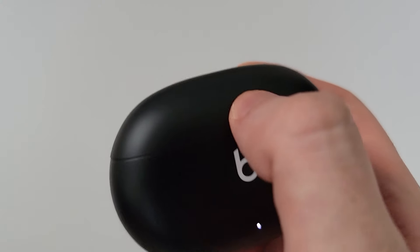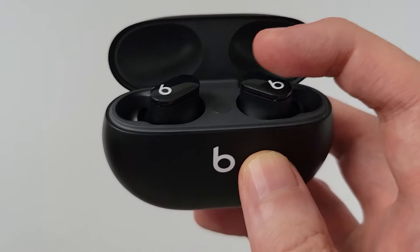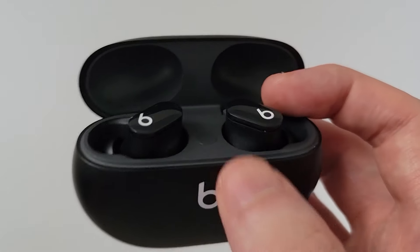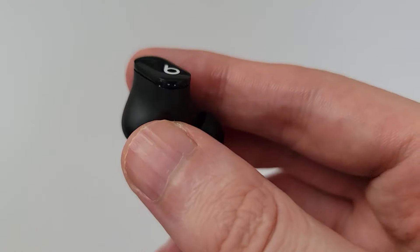Now to put these on your ears: the left side is for your left ear and the right side is for your right ear. Let's take out the right side for the right ear.